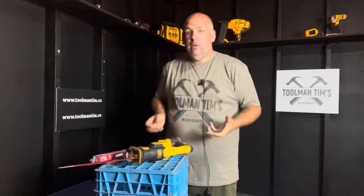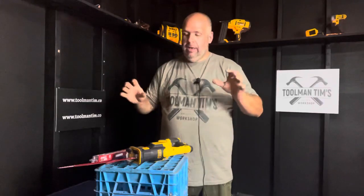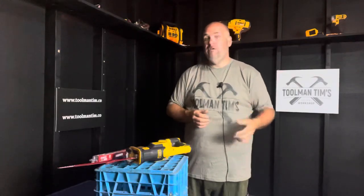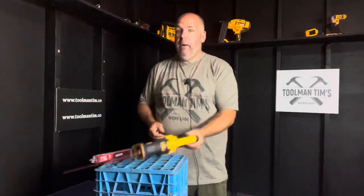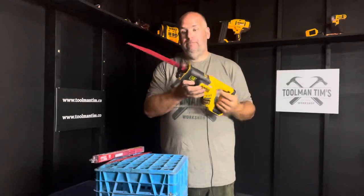I have always enjoyed my Diablo circular saw blades, but most of their products, to be absolutely honest, are a little on the expensive side. They do claim that they're made to last a lot longer, and I do like that about them. But most times when you go to Home Depot or Home Hardware and you're looking at a reciprocating saw blade, you wonder: do I want to spend all that extra money, or am I okay with the generic or lesser priced ones I've used for a long time? To be honest, most times I just go with those.